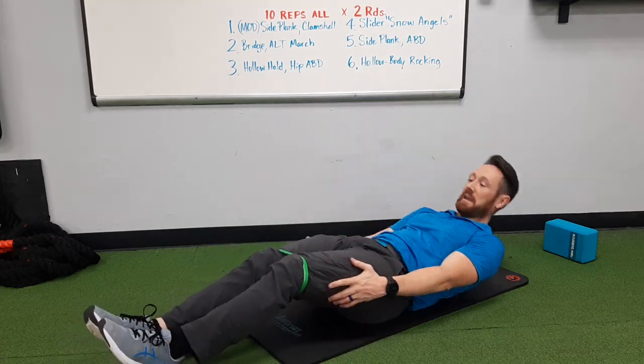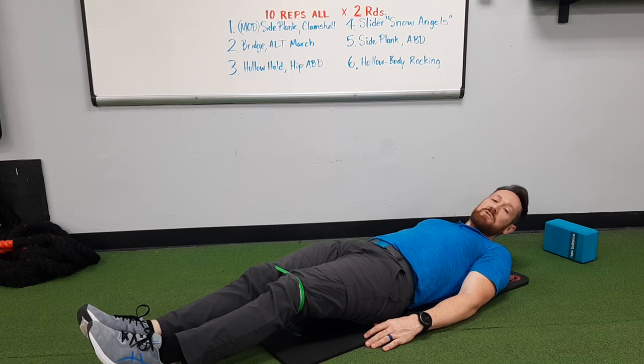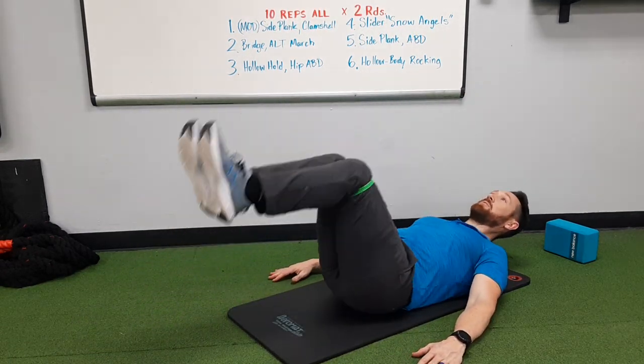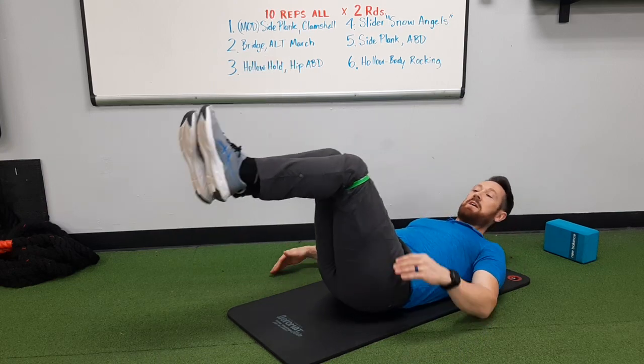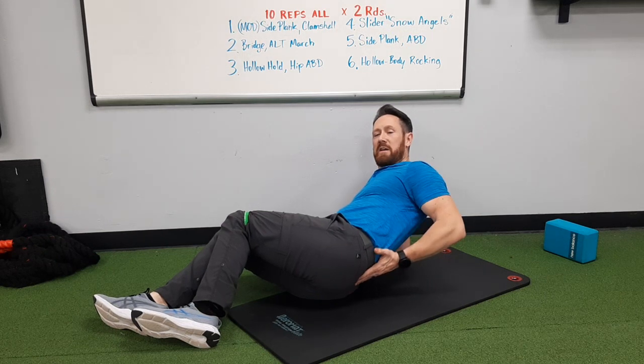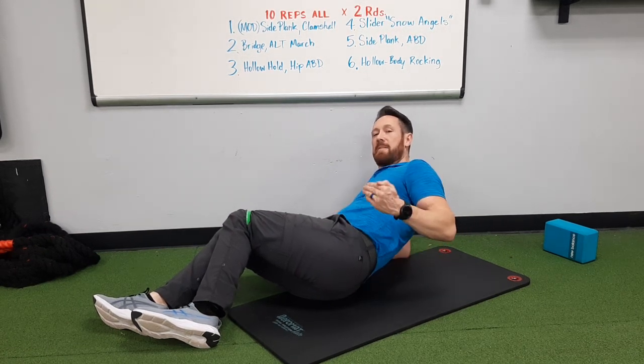Hollow body rocking: the easy version is with knees bent and arms overhead. The whole point is you're not crunching — you're not flexing your spine or bringing your chest closer to your pelvis. What you are doing is keeping isometric tension in the abdominals, just like a plank, and creating a little rocking motion by wiggling your hips forward and backward just an inch or two each way. The bony part above your tailbone — the back of the pelvis — that's the part you're rocking on.